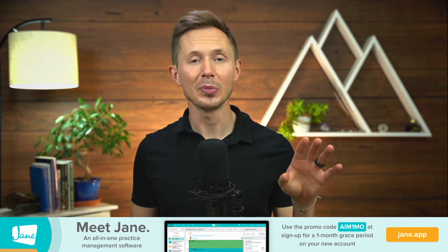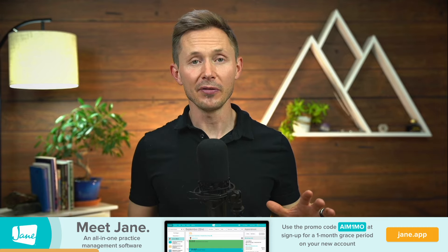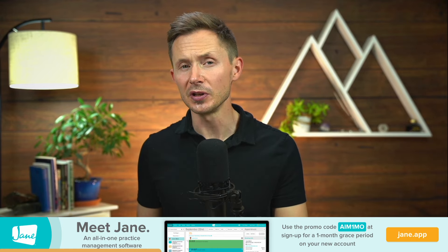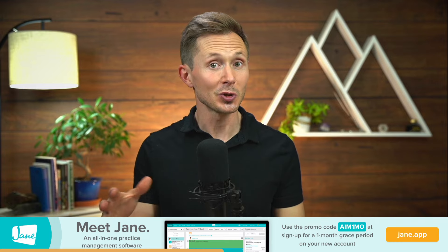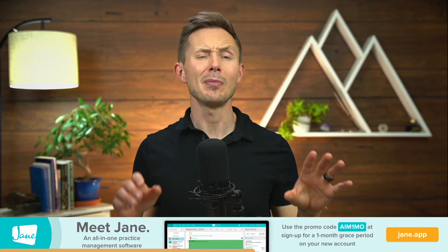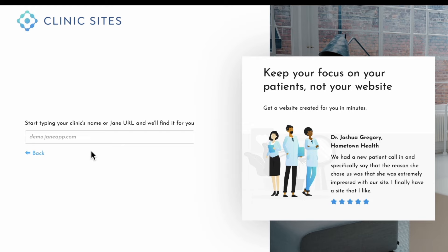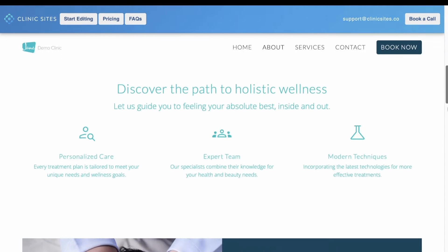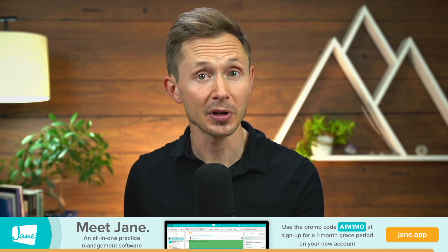This video was sponsored by Jane EMR, which is an all-in-one complete software package for virtually any kind of wellness practitioner. They've got all of your bases covered, everything from booking your client to following up through client communication. Their newest feature is an integration with clinic sites — building a website is one of the most challenging parts of being a wellness practitioner, and it can cost thousands of dollars. But this new feature lets you have a fully populated website completely integrated with your Jane EMR system with just one click. Check out the link in the description and use the code AIM1MO to get a one-month grace period on your new Jane account.